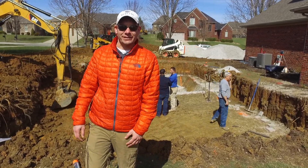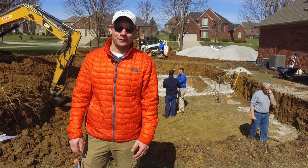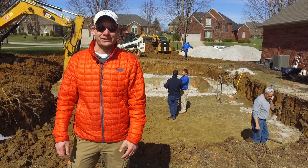Hey guys, this is Colin from Radiant Pools. I'm filling in right now for both Justin and Darren on Darren's pool project.